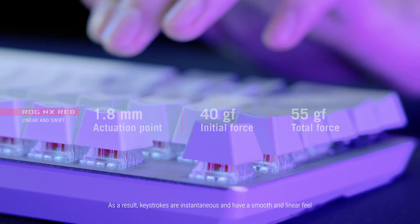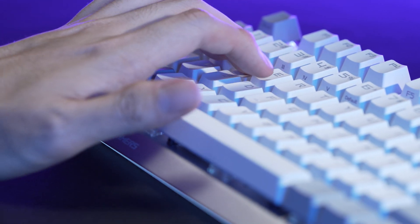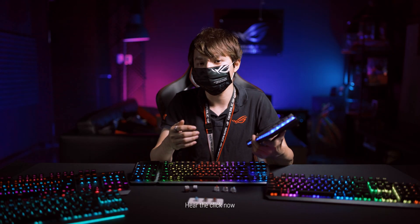As a result, keystrokes are instantaneous and have a smooth and linear feel. The shorter travel distance fulfills those who love red and silver switches at the same time. Hear the click now.